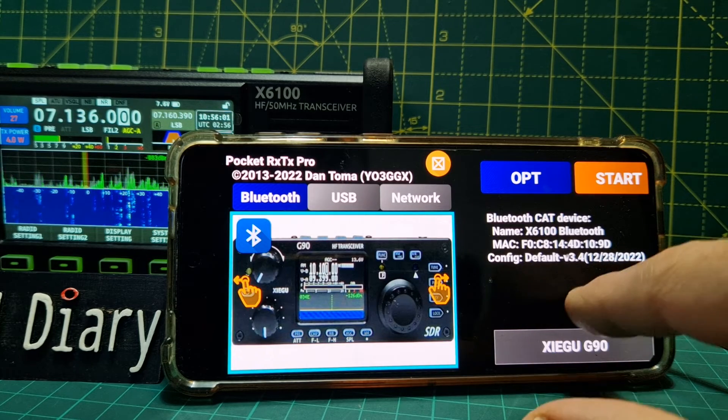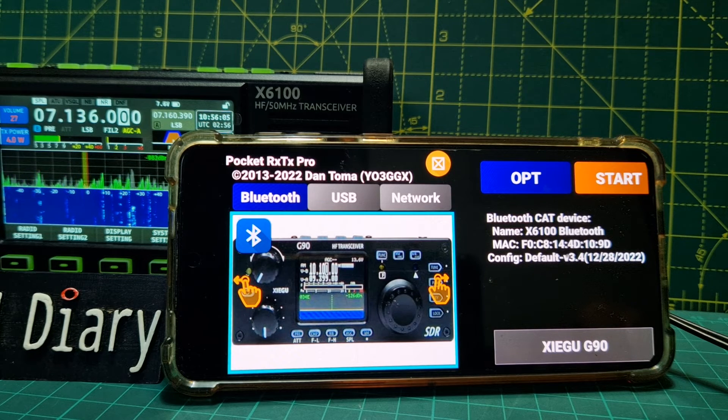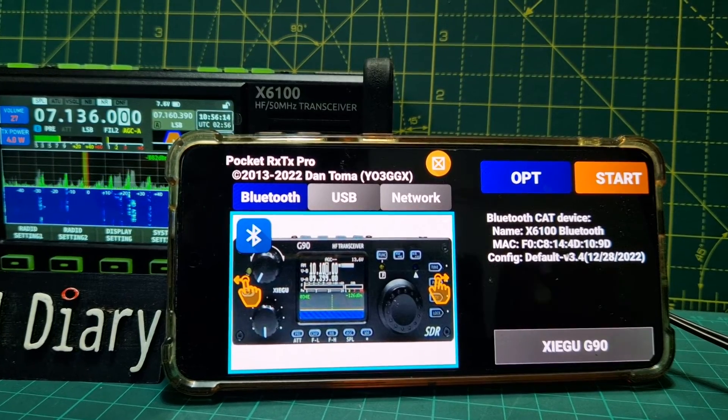What I want to do is come out completely and go back in as the other radio - the Zygo. Is it G90? I've seen that in the options. OK, that's enough for this video - we'll do another video with more tinkering.